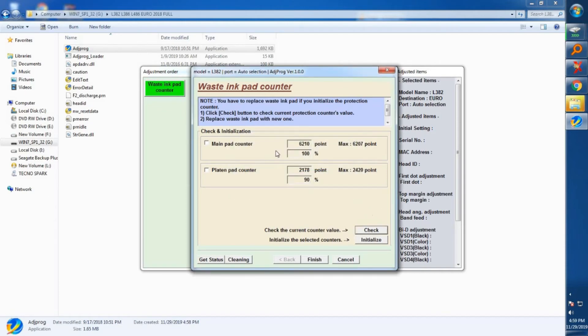We'll begin by checking what our waste ink pad counters are. Just click Check and you immediately get the results. My main ink pad counter is 100% used and my platen pad counter is 90% used — this is what is causing the error. We need to reset this back to zero, because at 100% you can't use your printer.